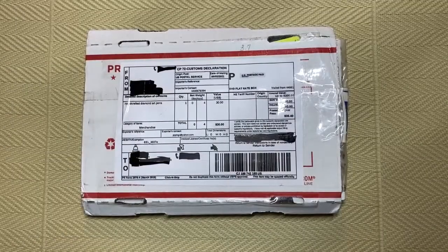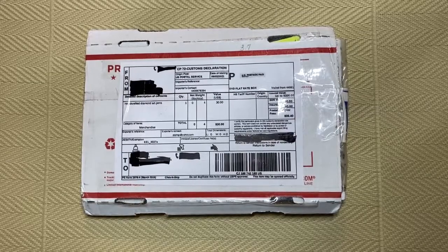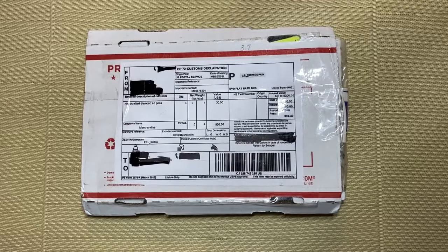Anybody who has watched some of my videos will know that I do enjoy diamond painting pens. I have quite a collection and I'm always looking for things that are different. Today I am unboxing two pens that are very different for me.